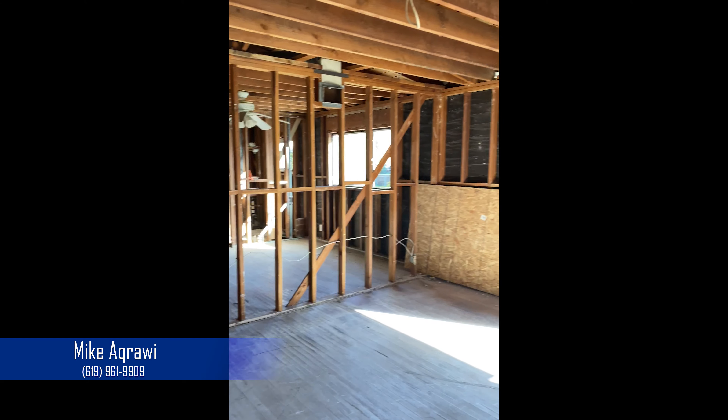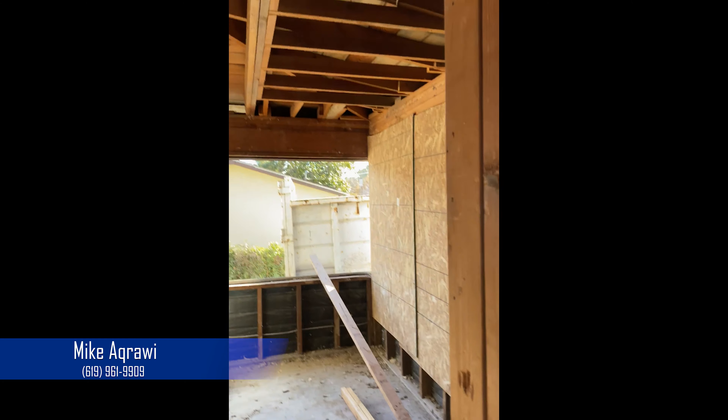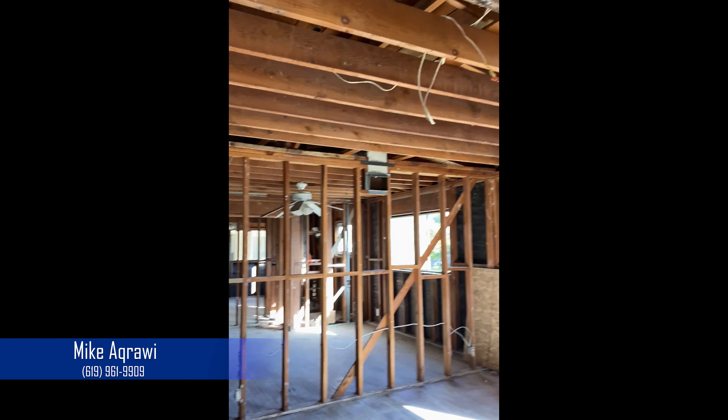As you've seen, we took all the drywall, all the insulation, all the ceiling, and we're going to put everything new. We're going to take out the flooring and put in new flooring as well.